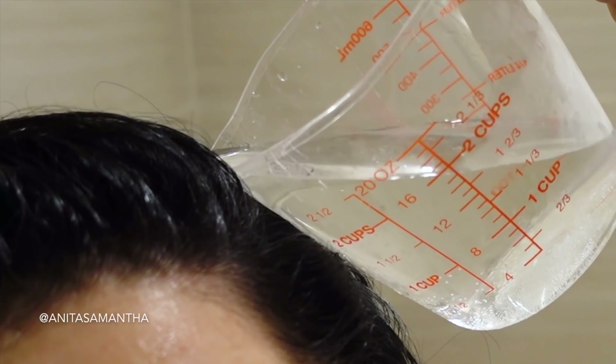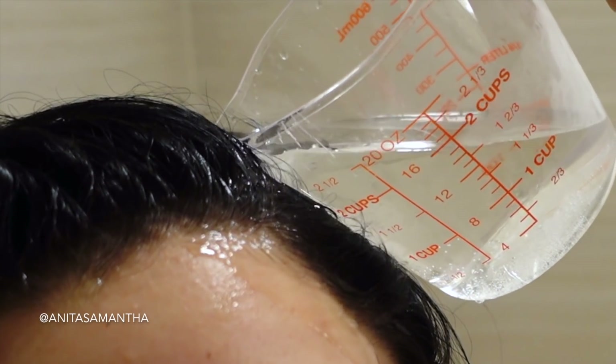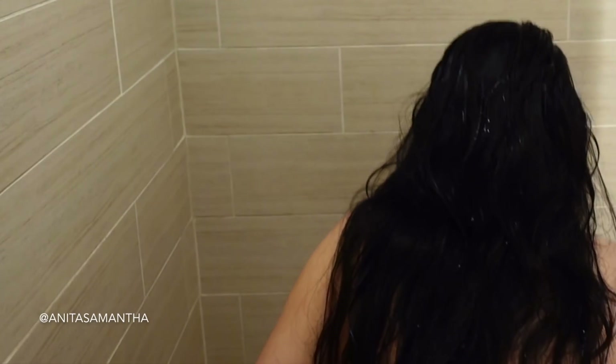The secret to applying this is to start at the roots and just let it trickle down your scalp. Make sure you fully coat your scalp — I go ahead and section my hair, and then at the end I pour the remainder on the top and back. If you're looking to grow your hair longer as well, it's always beneficial to give your scalp a nice little massage.